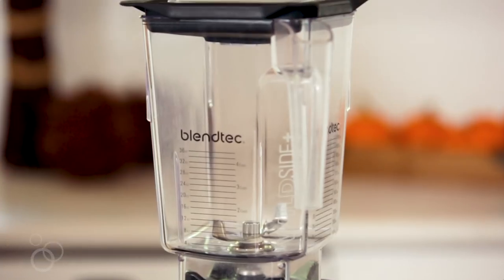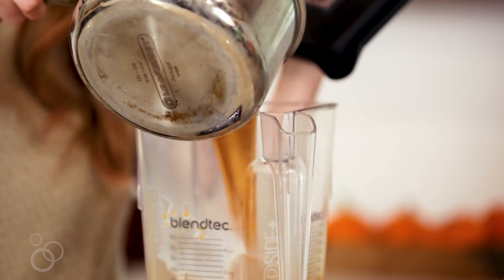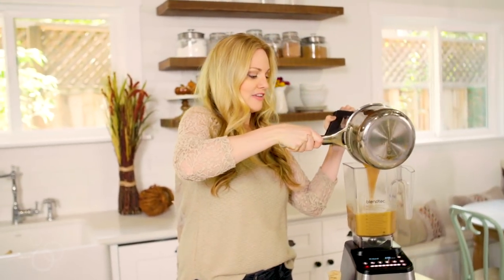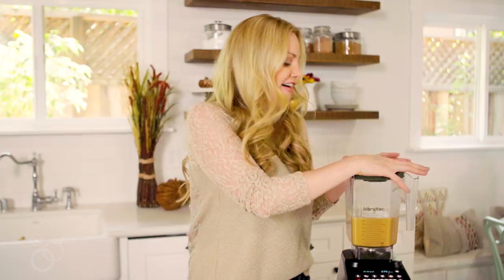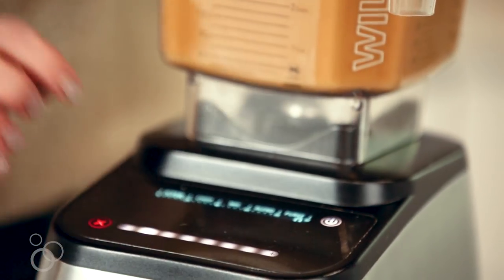Now we're just going to throw it into the blender and whizz it up to get that nice frothy milk on top. You could also use an immersion blender if you'd like and just put it right into the pot, but I love how much foam we get when we use a good high speed blender. Just be careful blending hot liquids — they have been known to bust the tops off of blenders. We'll just put this on low for a minute.